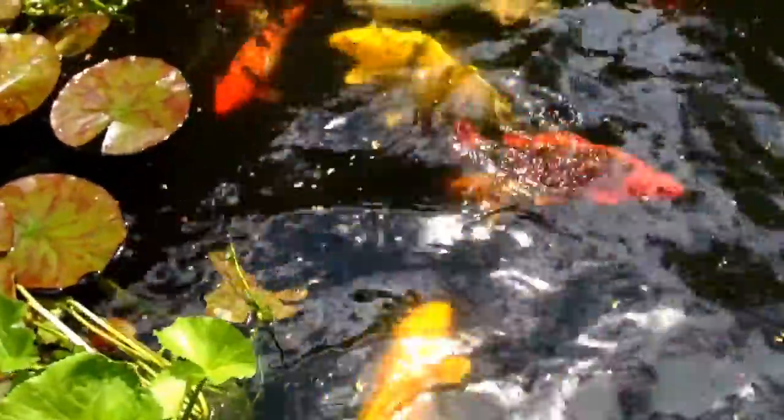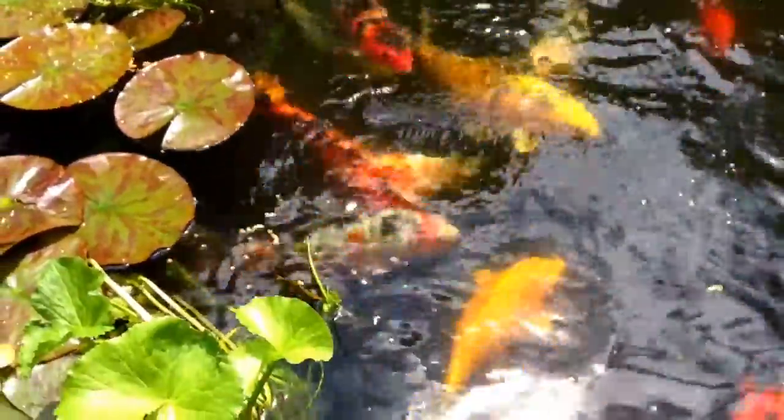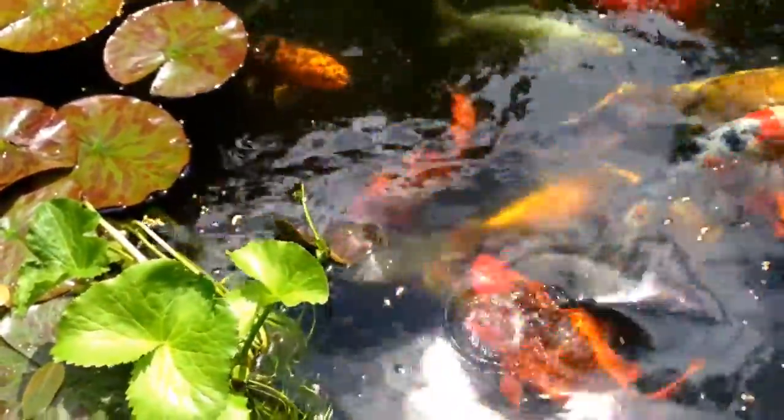Hi everyone and welcome back to my channel. In today's video I'm just going to do a quick update on how our pond is doing with the koi.